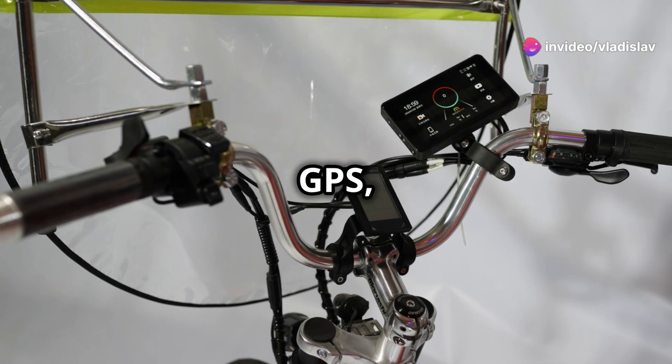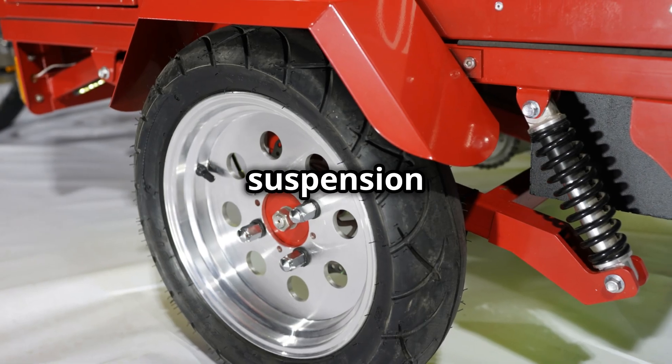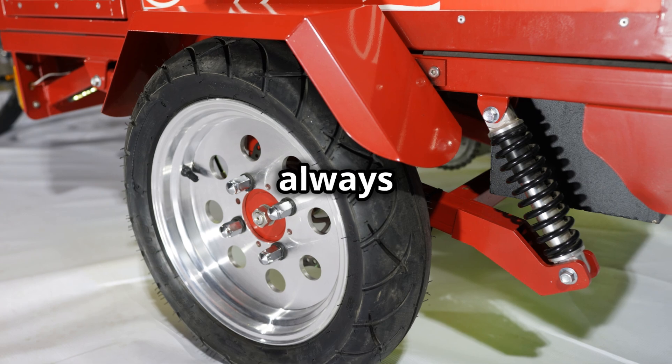Safety first: GPS and front and rear cameras ensure a smooth ride, while heavy-duty wheels with suspension and hydraulic brakes keep you always in control.